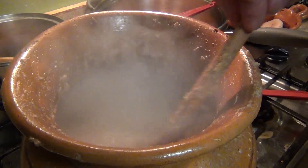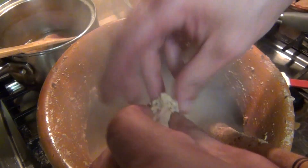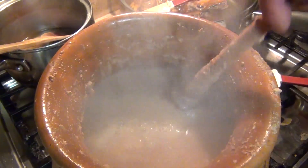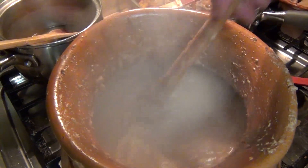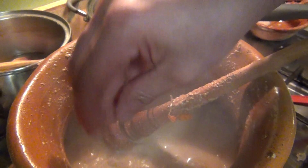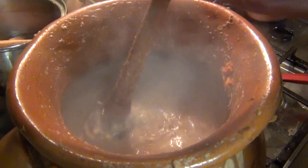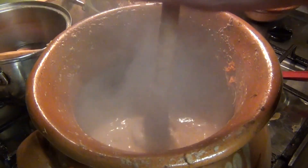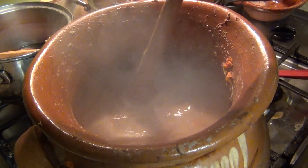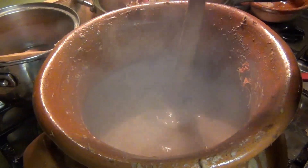Bring this to a boil, then turn off or lower the heat all the way down. Add the maseca little by little, stirring as you go. Once it starts boiling, lower the heat, add your masa, and use a palote or whisk to break the lumps. Keep it on low heat and bring it back to a boil to check the thickness.